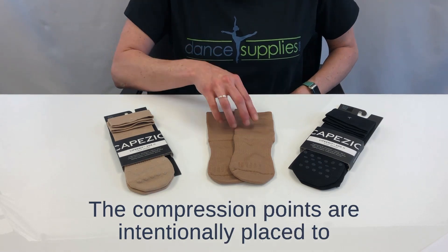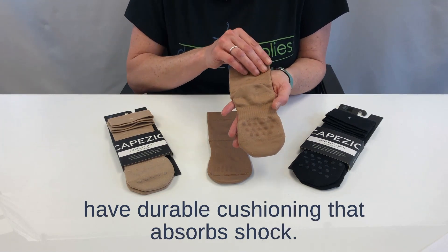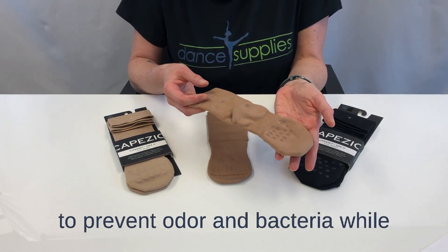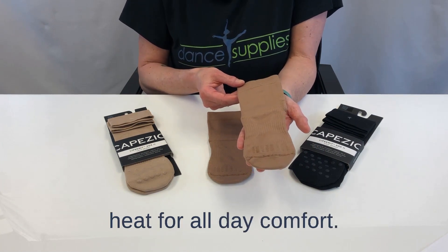The compression points are intentionally placed to reinforce and lift. The LifeKnit socks also have durable cushioning that absorbs shock. Capizio's signature Merrill material is used to prevent odor and bacteria while also making them more breathable. This material also distributes body heat for all-day comfort.